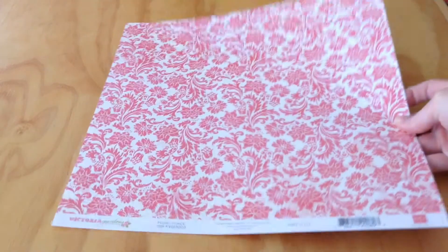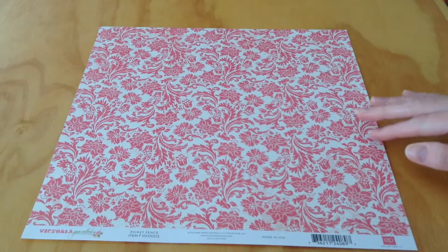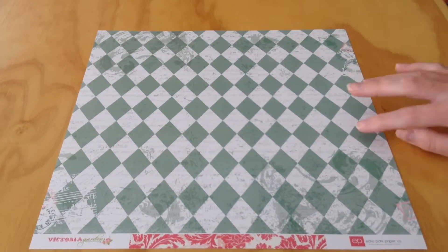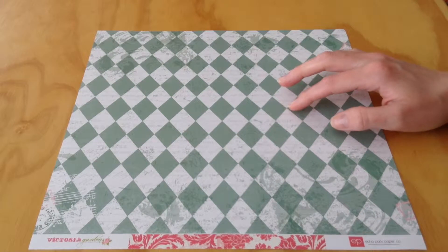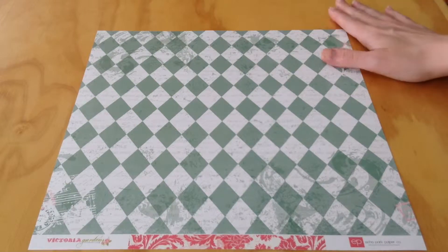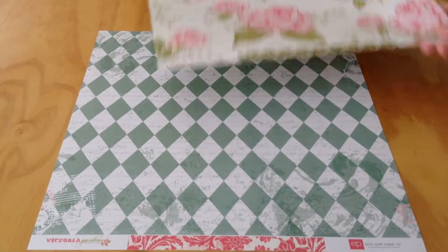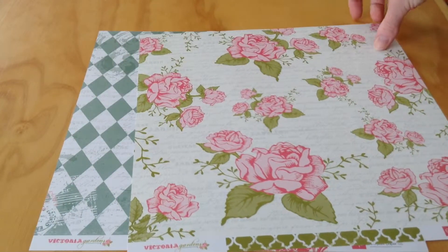Next, we have Picket Fence. This side is a pink and cream floral pattern, with the opposite side being a diamond pattern of teal and white with that same script print that was on the first page as well. And you can see between the two papers, there are creams and whites in this kit.